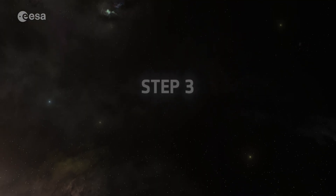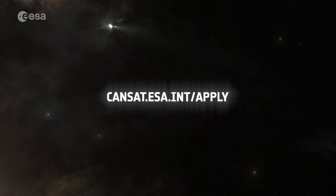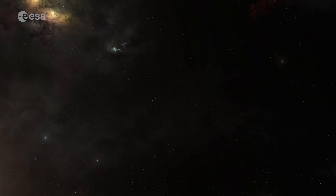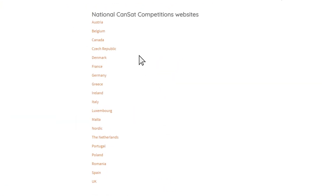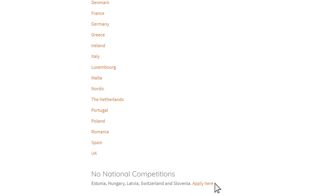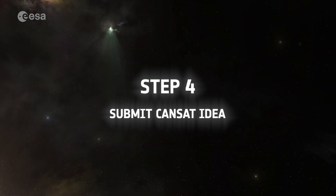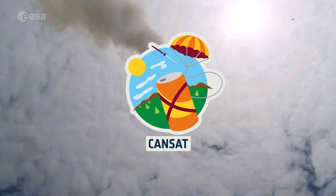Step 3: Go to cansat.esa.int/apply and find out if your country runs a national competition. If they do, then you'll need to apply directly through them. If they don't, you'll apply directly through ESA. Step 4: Submit your CanSat idea. Good luck. We're looking forward to seeing you at one of our CanSat events.